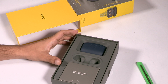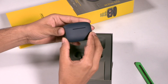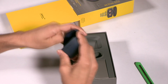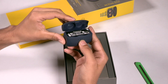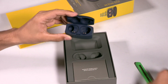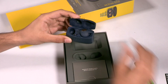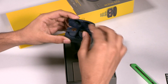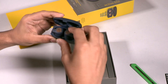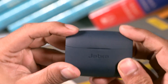Let's set the earbuds aside and take a look at the other contents in the box. Here is the charging case — this is the carry case that the earbuds come in. You can just place them in here like this, and they will start charging on their own.